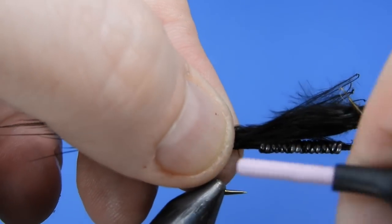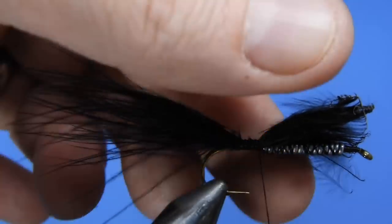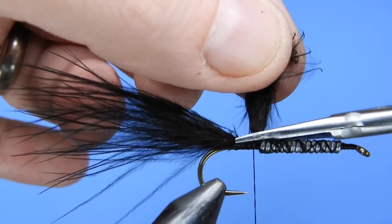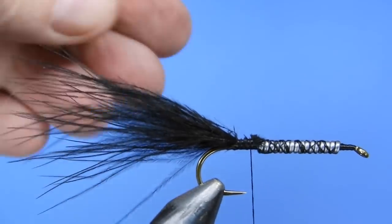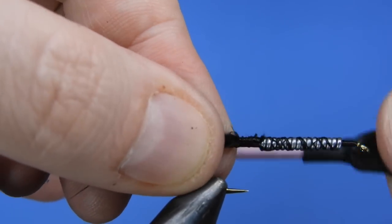We'll just tie that in right where the lead steps, using that to even out our body. I measured it about the length of the hook shank — if you want a little bit longer or shorter that's fine. You can always use a pinch rip to shorten the tail a little bit.